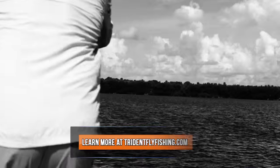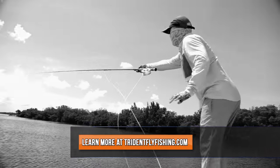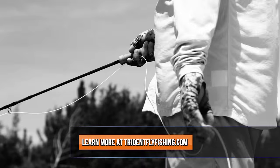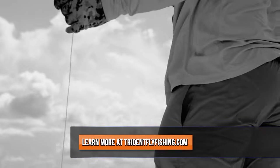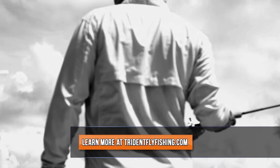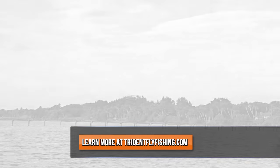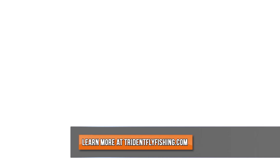Thanks for checking it out. It's available now — you can buy it at tridentflyfishing.com. Be sure to check the button here. Come join us! We'll see you next time!